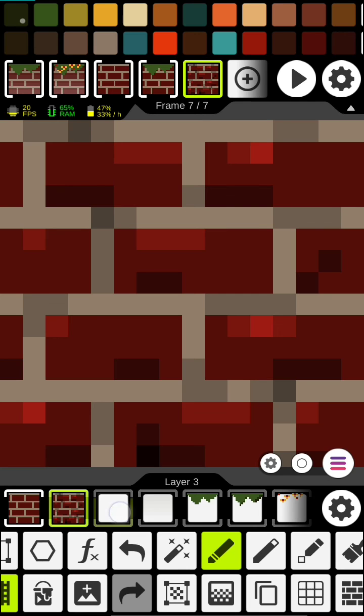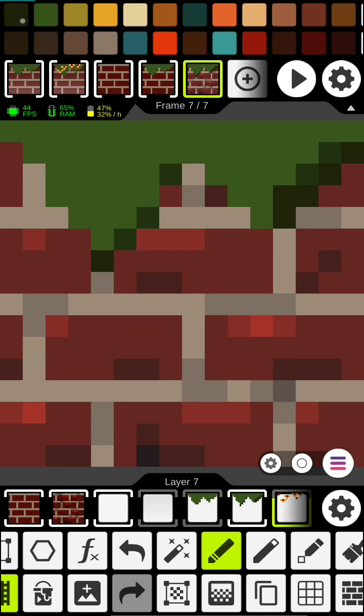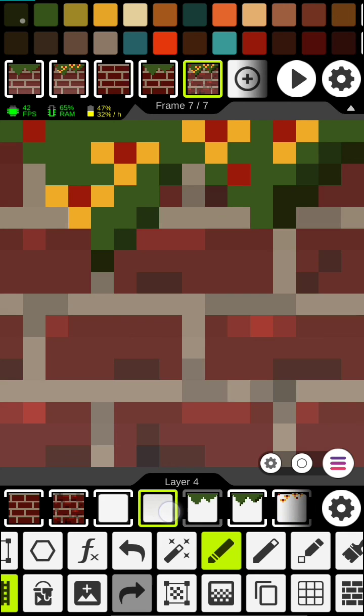Once we put all this together, we've got some nice looking bricks. There you go.